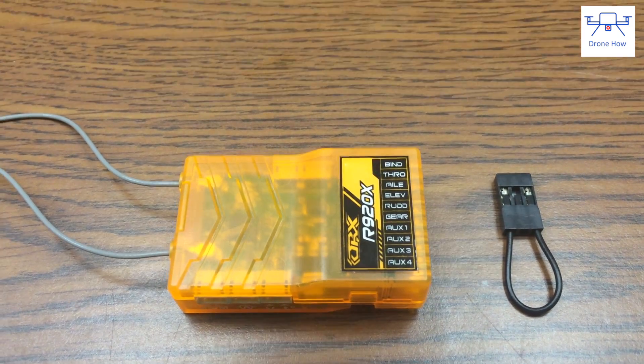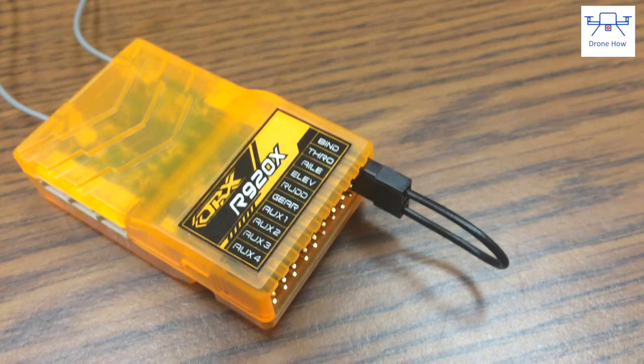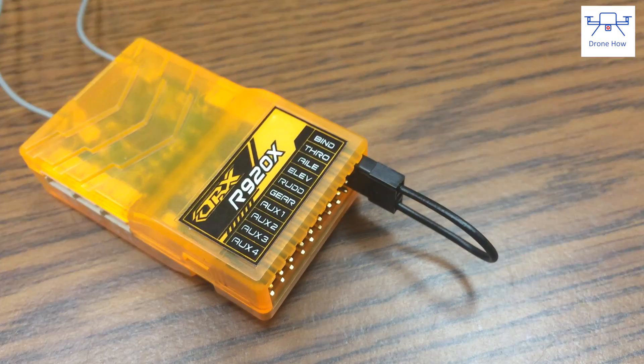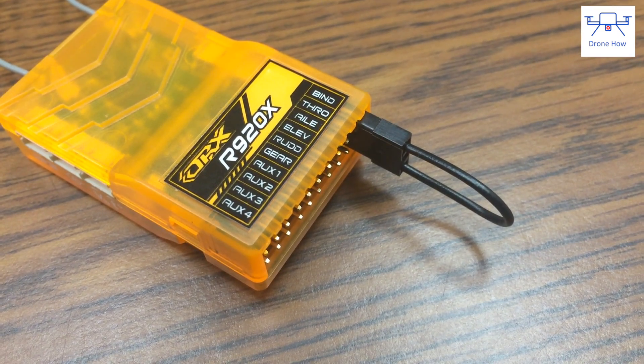Now every receiver comes with a bind plug — that's what you see here on the right — and you're going to need your bind plug in order to do this. Take your bind plug and insert it into the bind port on the side, and in this case that is the first port all the way up top.